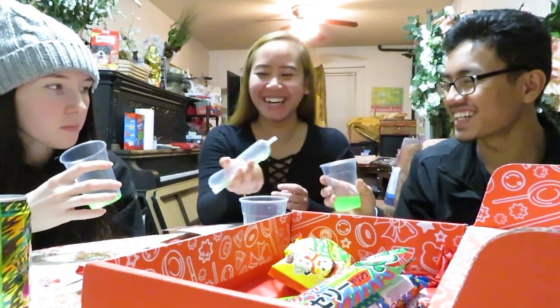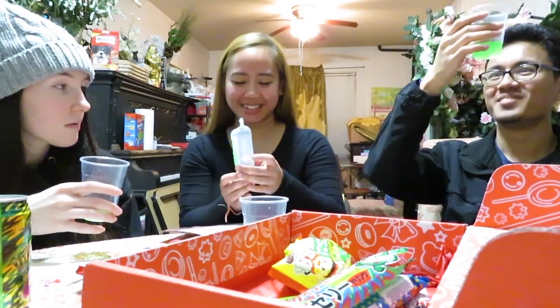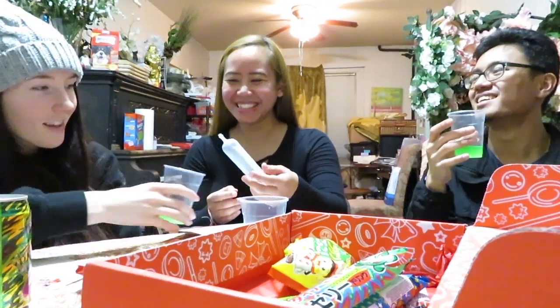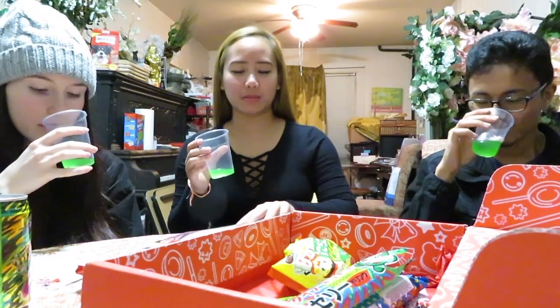Whoa, wait a second! You just poured the rest of it into this! Wow, that is bright, bright green. Look at that. That looks like it's glow in the dark. Turn off the light. Top it off. Neon green. It smells nice, it's like a melon smell for the melon soda. It's refreshing.